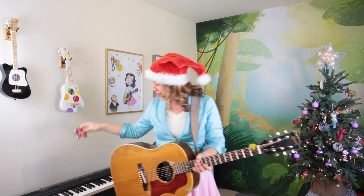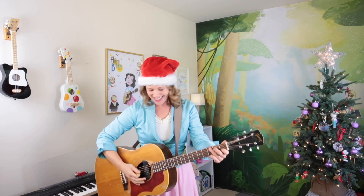Do you know what these are? Yes, they're jingle bells, which is one of my favorite holiday songs. Will you sing with me? Let's do it.